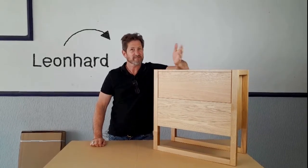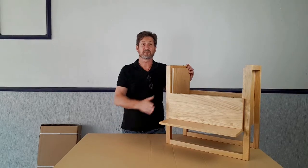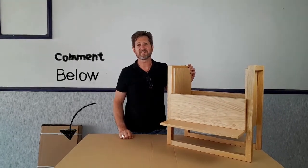Hi, I'm Leonhard Pfeiffer. I'm a furniture designer and this is my mini bar. Today I'm going to put together the mini bar step by step and I hope you find this helpful.